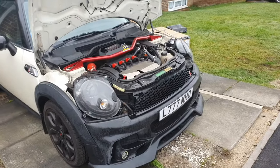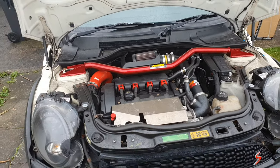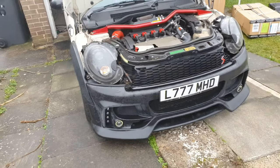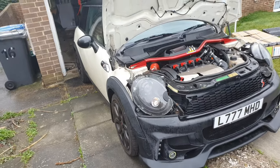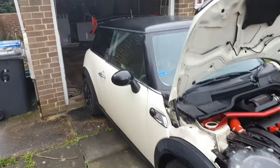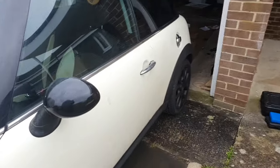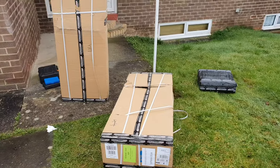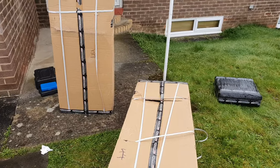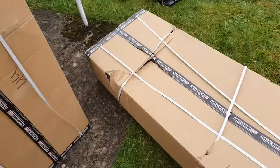Hello guys, this is my Mini Cooper S which has been modified and remapped to reach 300 horsepower. It's an R56 and I like everything in the car except the seats. Today I'm going to replace the factory Mini Cooper seats with racing seats — I got the Sparco R333 reclining seats and I'll start with unboxing these seats.